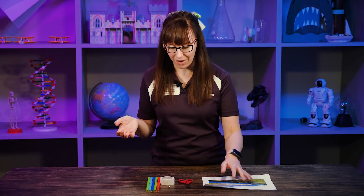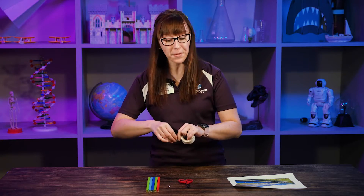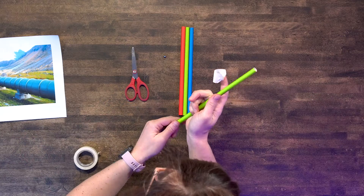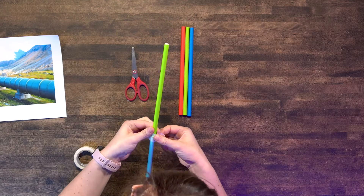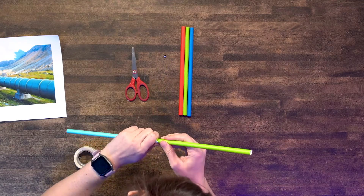Alright, let's get to making our pipe. So what I'm gonna do is tape a couple of these straws together and show you a pipe that I have already made, but we're gonna start this to help you. So you're gonna put two straws together like this and then just tape them. Make sure they are lined up well because you want to make sure your ball can fit through.